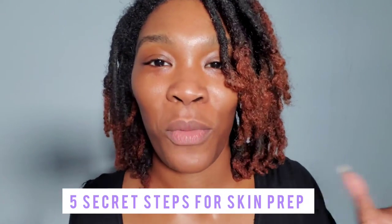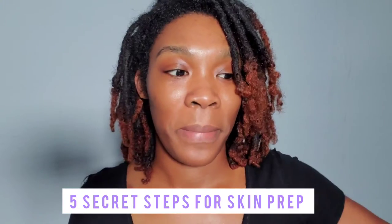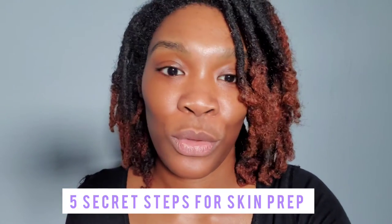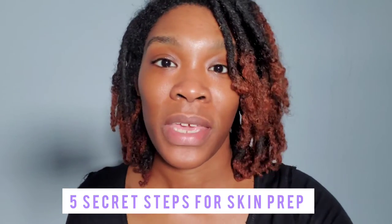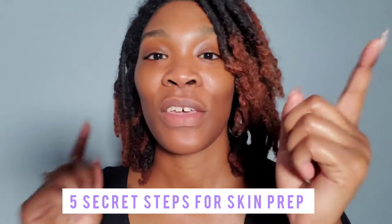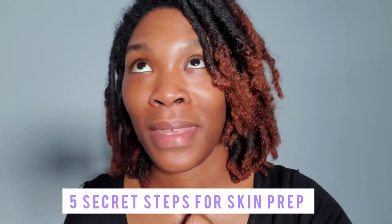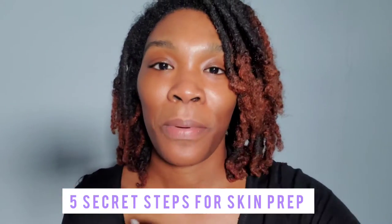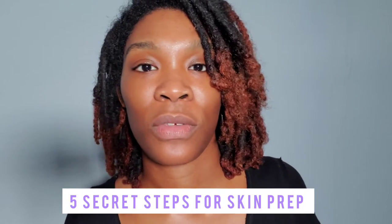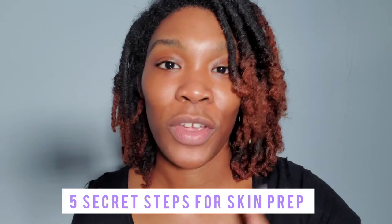Hey everybody, so I wanted to come on here and show my face. I'm going to talk about the secrets of skin prep when it comes to getting your skin ready to receive the makeup that you're going to put on your face. Skin prep is one of the ground secrets to a flawless makeup application for yourself.